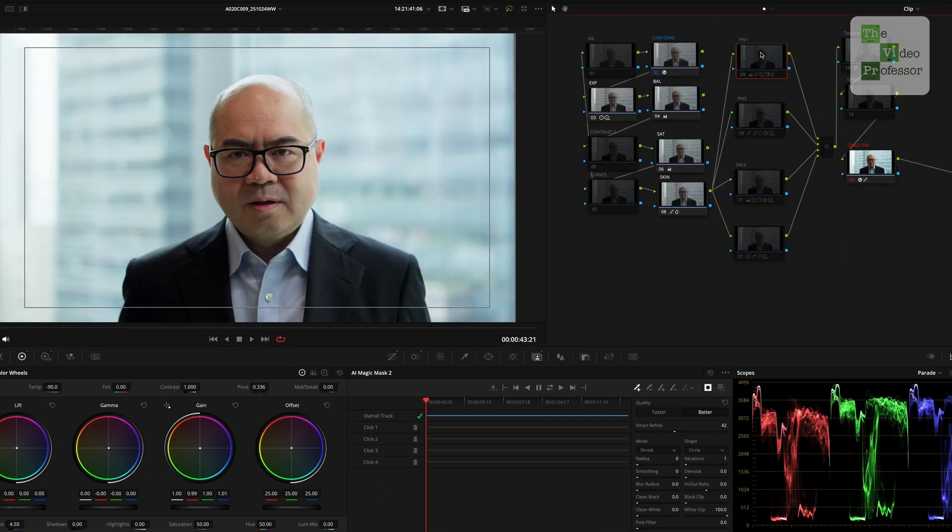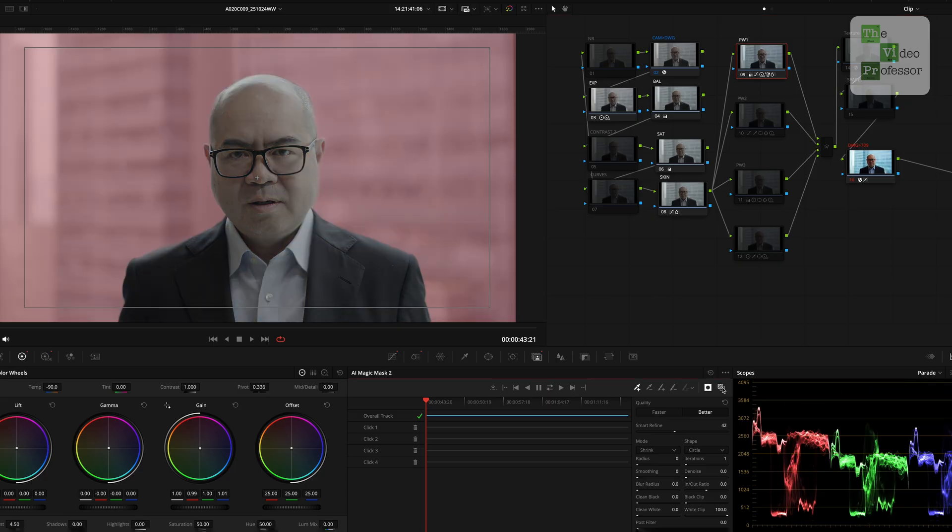In this section on power windows, I explore the magic mask and it's very good. It allows me to lower the exposure outside the room so we have more focus on the subject. I also wanted to show a bit more blue in the background as a color contrast.